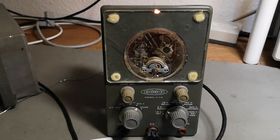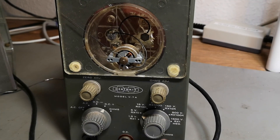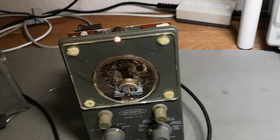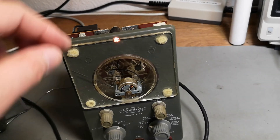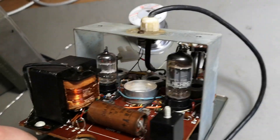My other problem with this unit is AC. It measures under half of what it should, so I think there's definitely something wrong with that rectifier diode that is just impossible to replace. Other than that I think I just won't use it for AC.